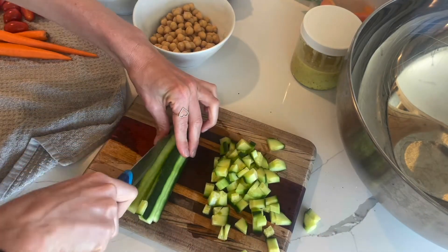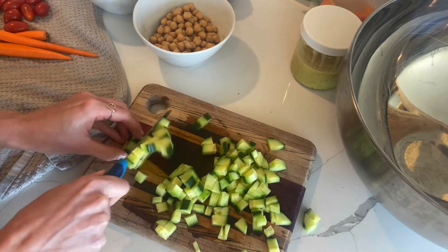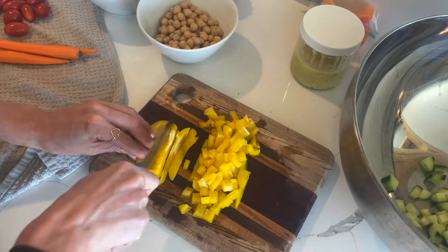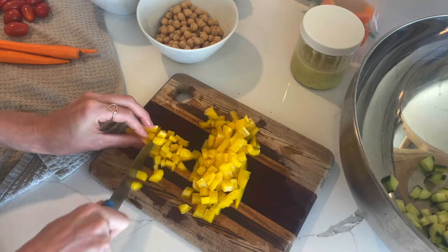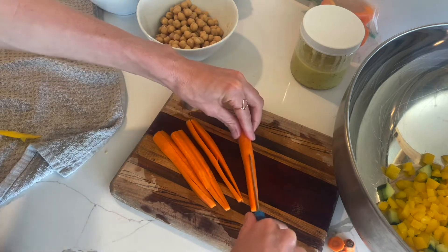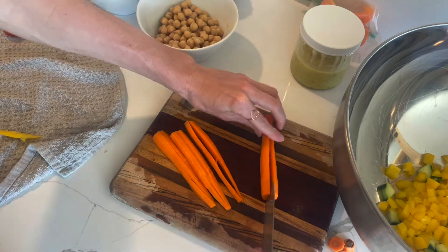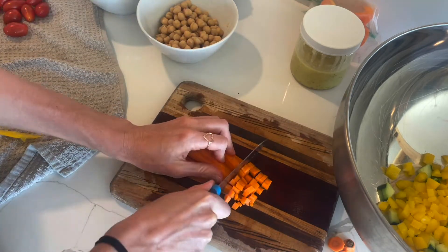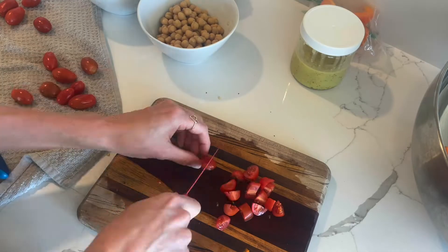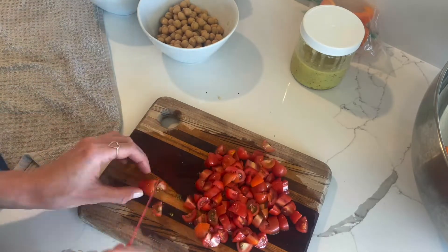Drain and rinse a can of great northern beans and add that to the bowl along with an entire bunch of parsley — the ends trimmed off and diced up super fine. Now take those beautiful artichokes out of the air fryer, add those into the bowl — steaming hot is fine — then add your dressing and give everything a good toss and you are good to go.